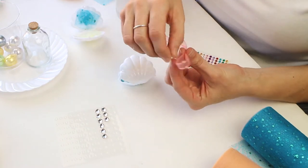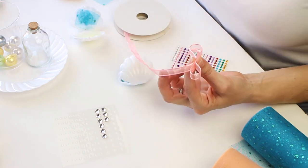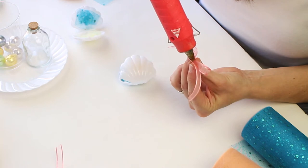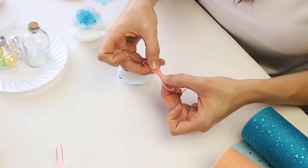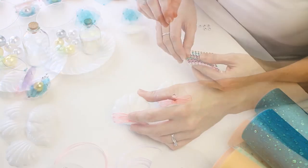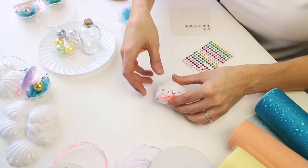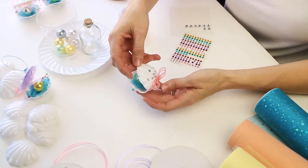We're taking that same satin-edge organza ribbon and creating a nice little bow. If you already have pre-made bows, just use those. If not, it's easy to make them. You want to use hot glue — you could use glue dots, but the hot glue is going to keep it more in place. Once that ribbon is done, put that little bow on the edge of the shell, then take the multicolored rhinestone stickers and you're all set.